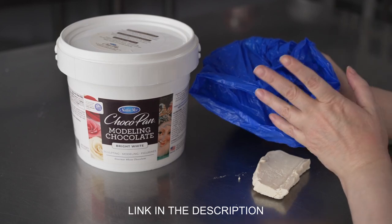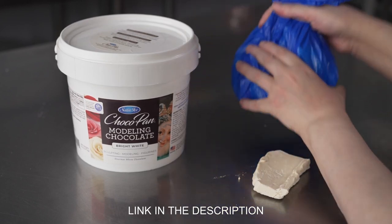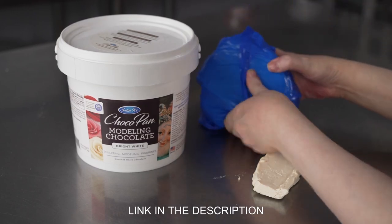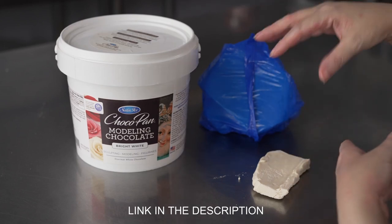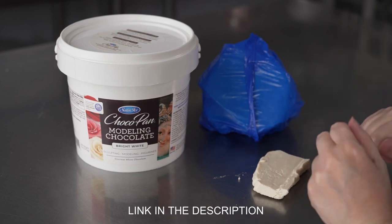You want to make sure that you keep the bags — don't throw them out. When you're done portioning off what you need, you want to rewrap the product and make sure it's down in there with a nice seal. I typically use the twist, turn it upside down, and plop it back in there upside down because that keeps a nice seal on it.